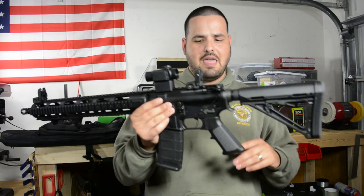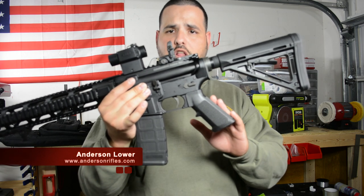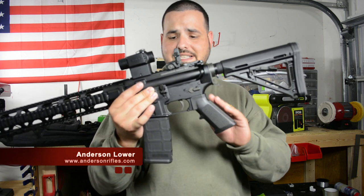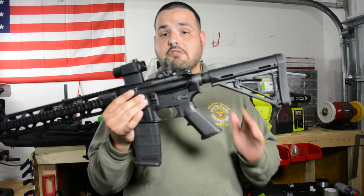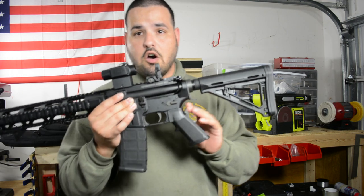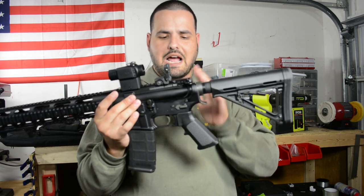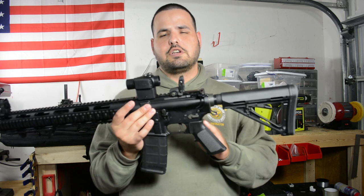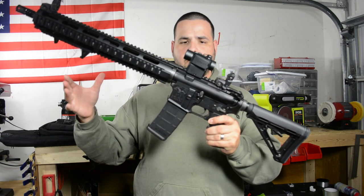I got them from two different places. The lower is going to be Anderson Lower. I got this lower from the guys at M5 — they sent it to me a while ago, so I'm not really sure how much the lower costs. The internals are Spikes Tactical.